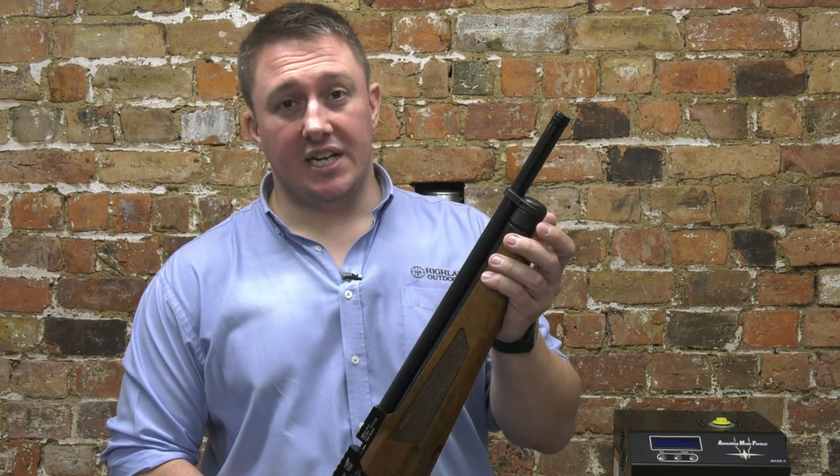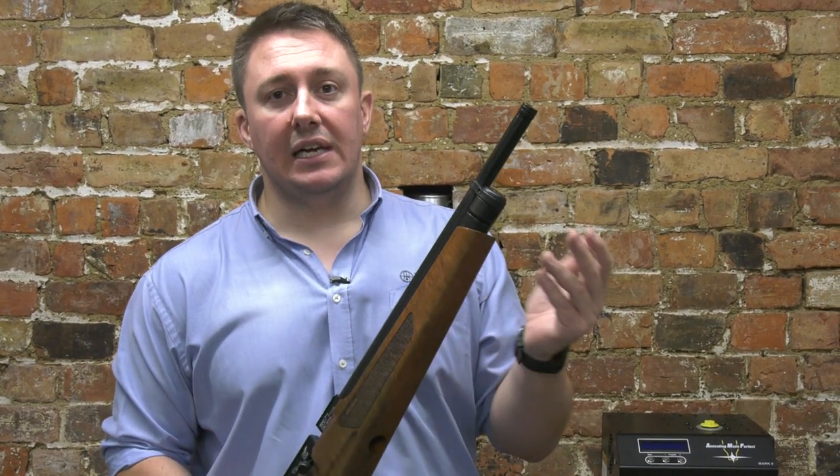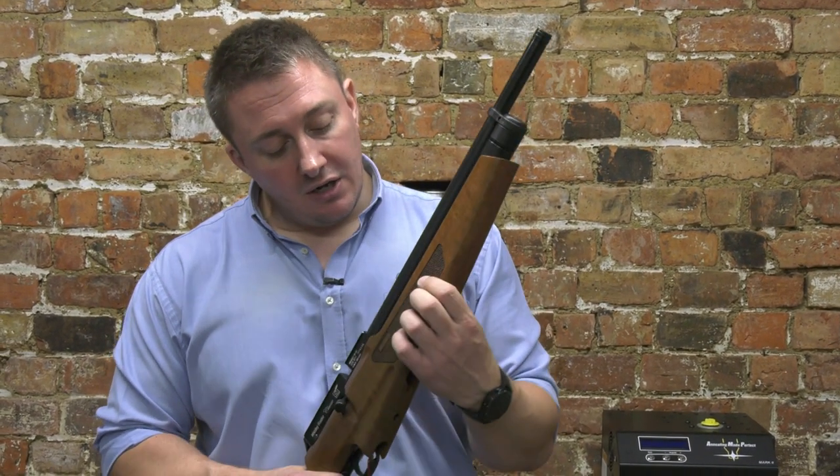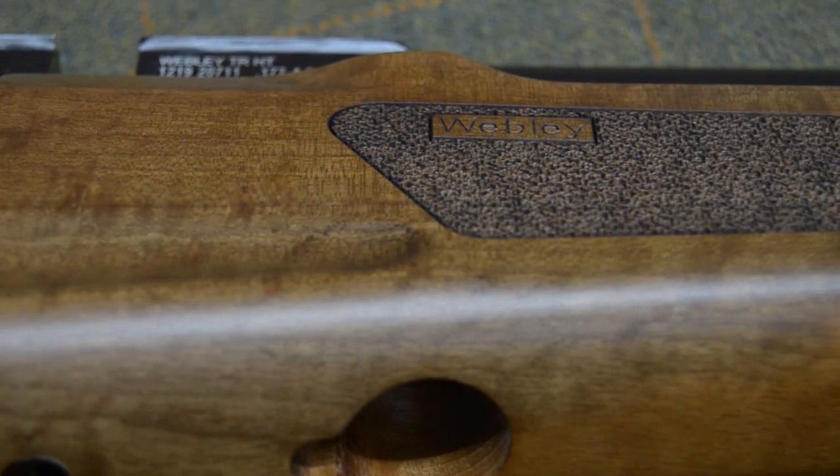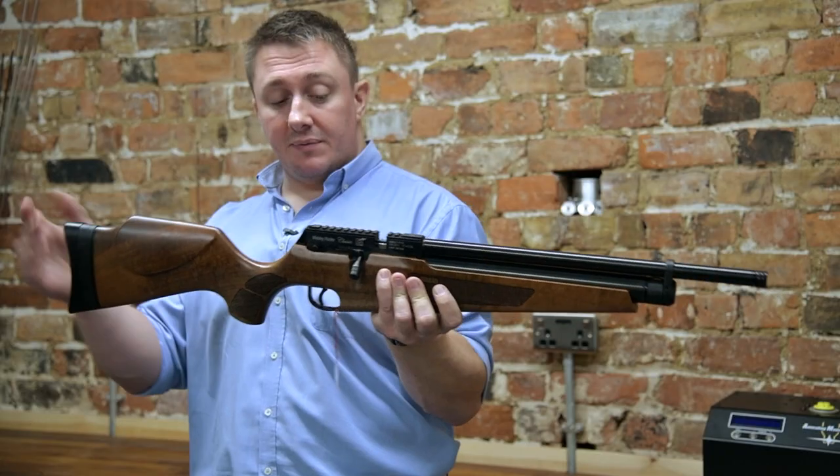There's an easily rotatable dust cover to keep the inlet valve nice and clean. Coming along, there's nice stippling on the stock — a Turkish walnut stock — which has an adjustable butt pad that moves up and down as well as left and right.